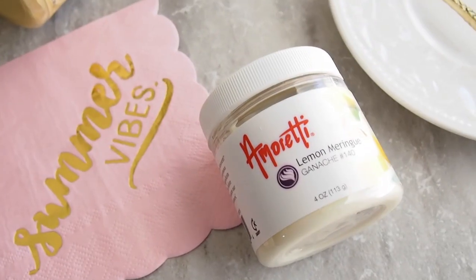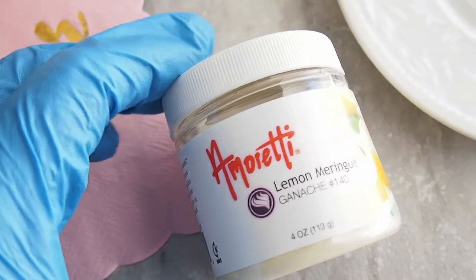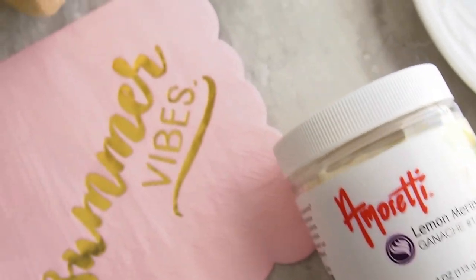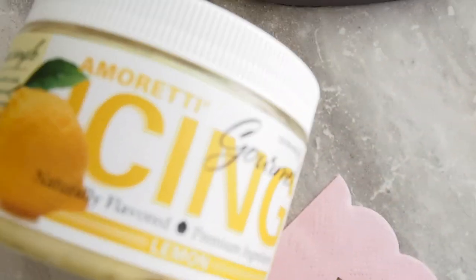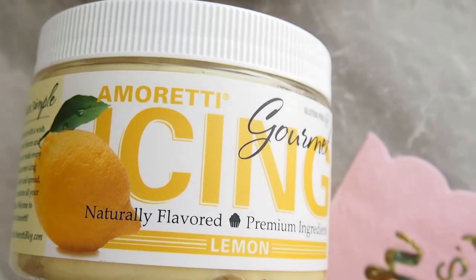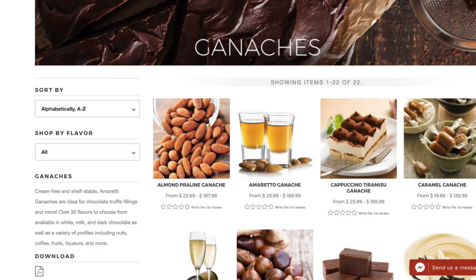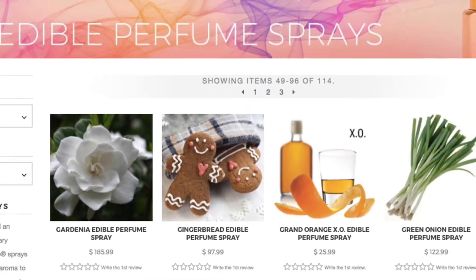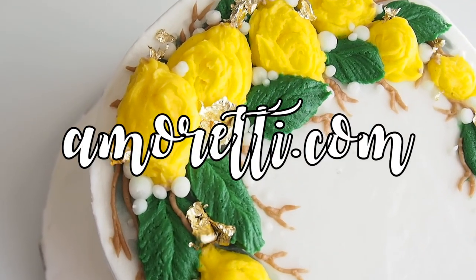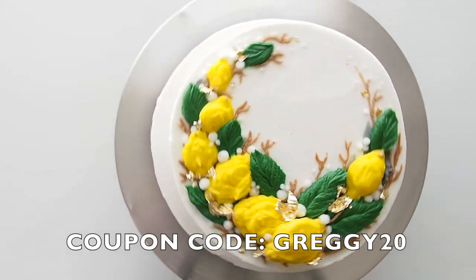Basically I'm finishing it off and this right here is the ganache that I used from Amoretti — it's so delicioso, it's so good. I also filled in the other layers with some lemon icing from Amoretti as well, from their gourmet icing line of products, and it is so delicious guys. They have an amazing selection of gourmet ingredients, extracts, flavors, mixes, and syrups galore — it's definitely what the pro pastry chefs use. So definitely check it out at amoretti.com. I have an awesome coupon code for you guys which is GREGGIE20, which you can use on your first purchase.